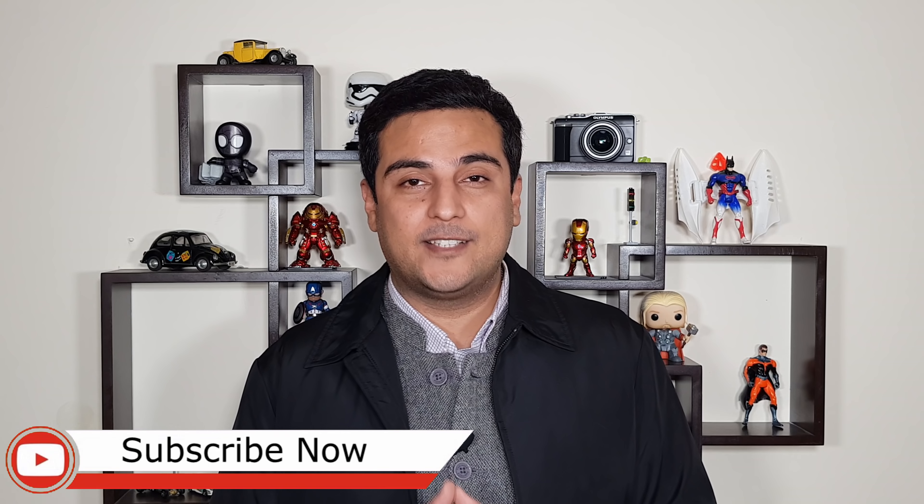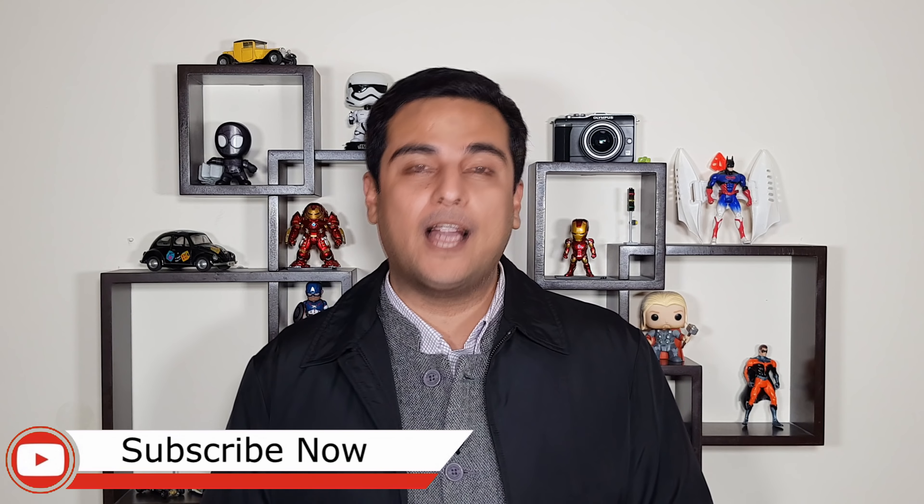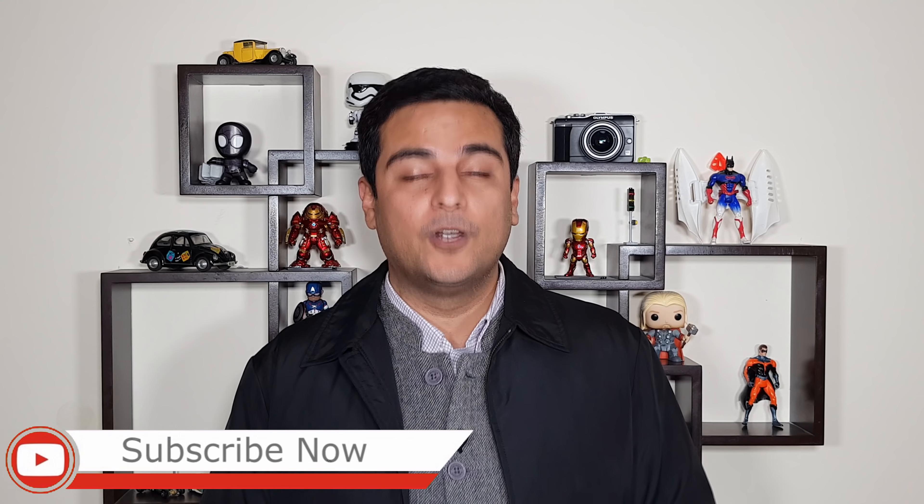Alright guys, so as always, if you haven't subscribed to our channel, go ahead and press that subscribe button, followed by the bell icon. If you did like this video, do leave us a comment and give us that thumbs up — we always appreciate that. Also, come over to our Twitter and Instagram pages; we always run a giveaway here and there. This is Sila signing off for Gadgetbridge. I'll see you next time.